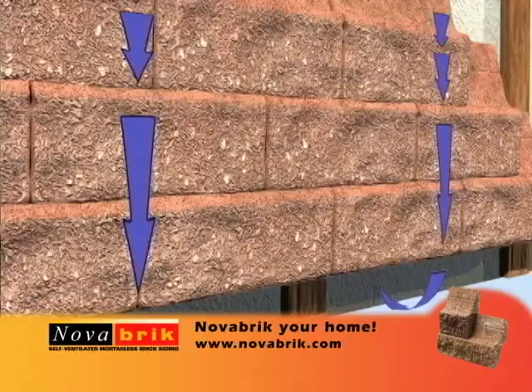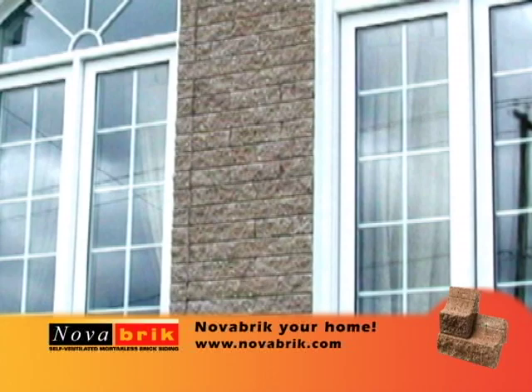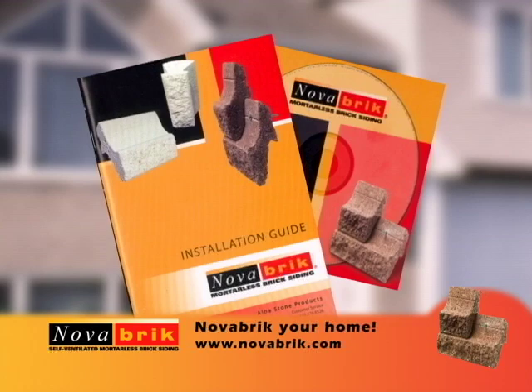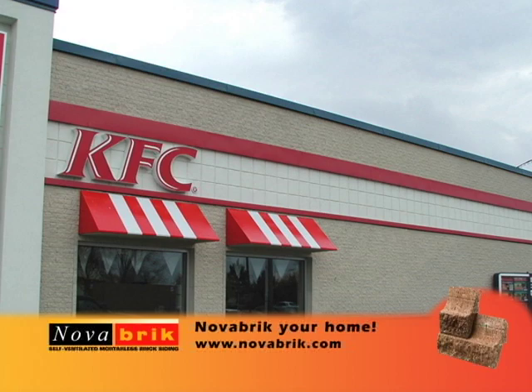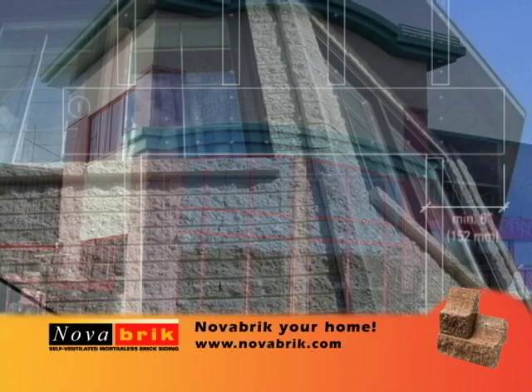If your house or building has siding moisture or mold problems, Novabrick — the first and only self-ventilated brick siding — will cure this problem. We encourage you to visit your local lumber yard or home improvement center and see the Novabrick display. Call us and we'll send you a complete package containing an interactive CD-ROM, installation video, and picture gallery. Visit our website at www.novabrick.com and complete the online cost estimate program, which will help determine the amount of Novabrick units required for your installation.